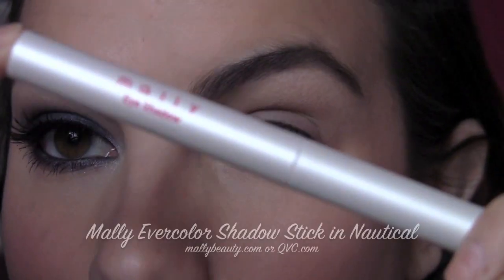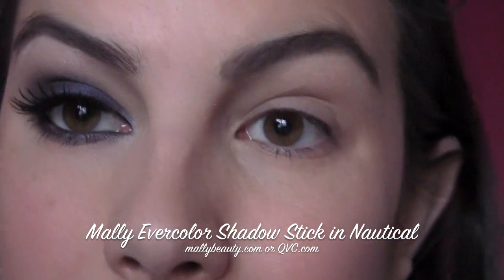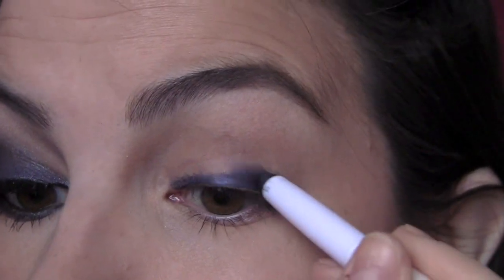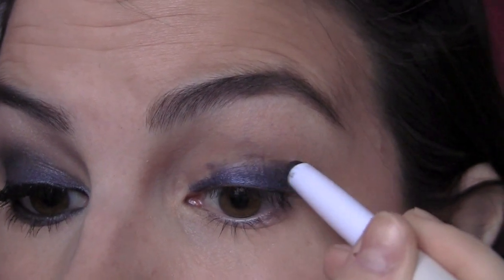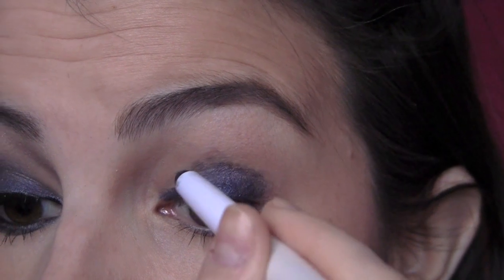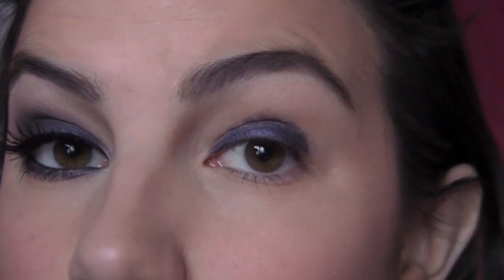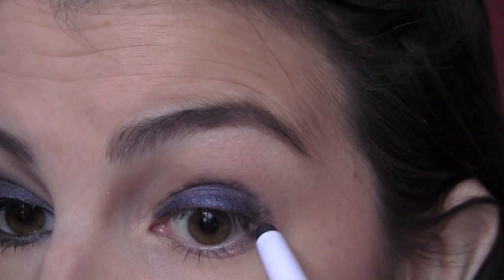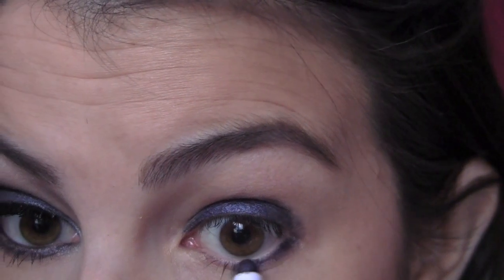You can first prime your lid. I use my Palladio Herbal Eyeshadow Primer all over my lid, and then I'm taking a jumbo shadow pencil in a really rich navy blue color. I love these shadow sticks from Mally — they're the Evercolor Shadow Sticks and this shade is called Nautical, a gorgeous navy blue. We're drawing this all over the lid, getting it on heavier towards the lash line, then dotting it up to the crease, and also getting a little bit on the lower lash line.